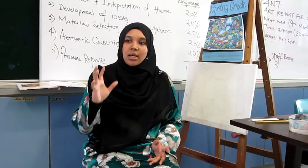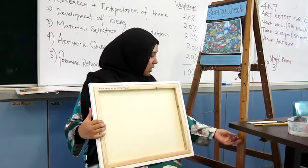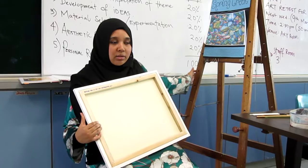You immediately get your easel. This is the easel, and this is the stopper. There are different heights here, so please arrange according to how comfortable you want the height to be.